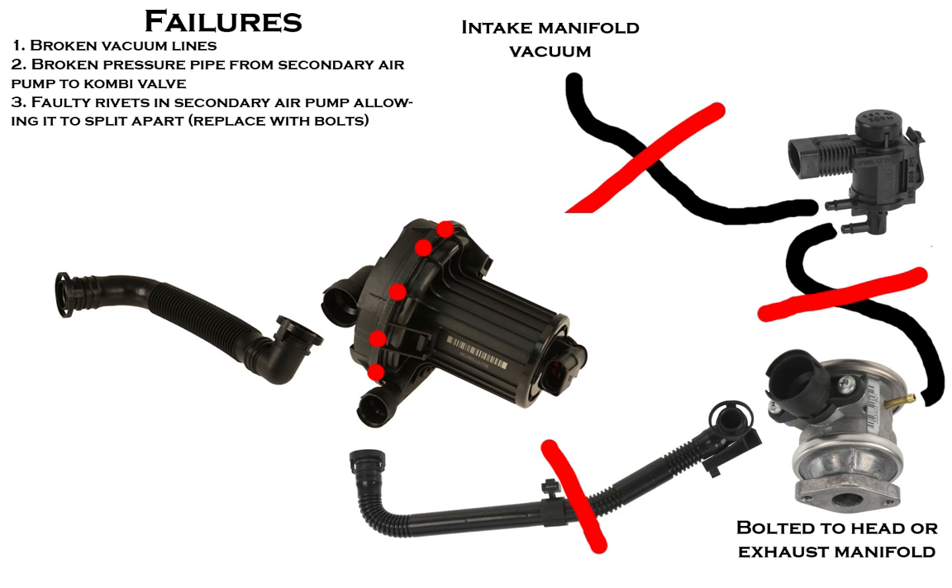Many of the pumps are riveted together and the rivets have been known to start coming out, which causes the pump to work itself apart. The bearing preload will become excessive and the pumps will begin to fail. These pumps are hundreds of dollars, so normally what we'll do is take bolts of the right diameter and put them into the pump to fix it.